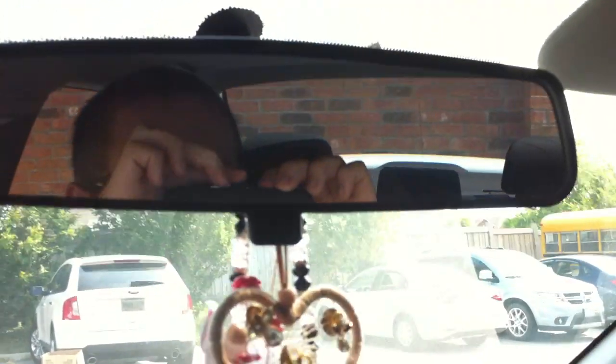Manual dimming rear view mirror. You also have your interior lights right there. You also have a power sliding sunroof as well, or you can even tilt it.